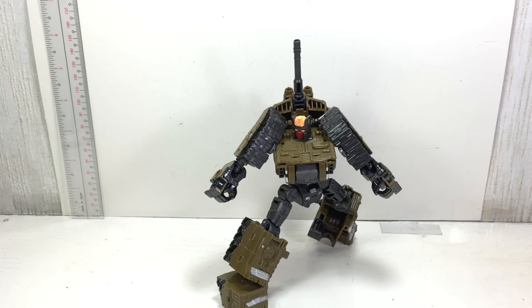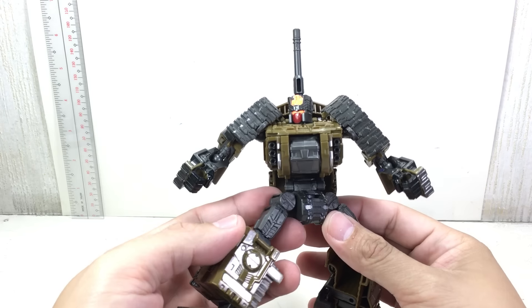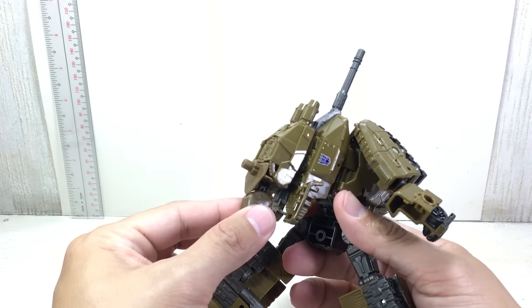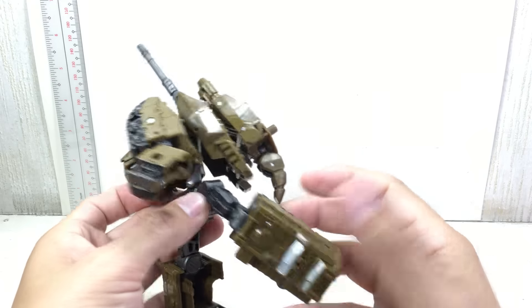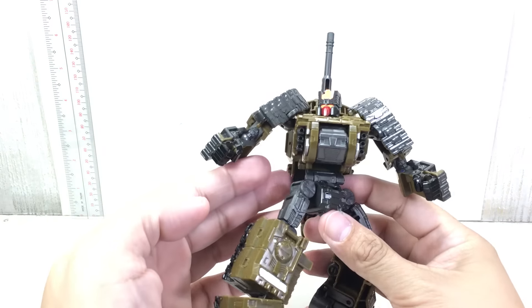This is the Transformers Unite Warriors Deluxe Class Brawl. The figure is part of the Bruticus Unite Warriors set by Takara Tomy. We essentially get a new mold for the Combiner Wars.